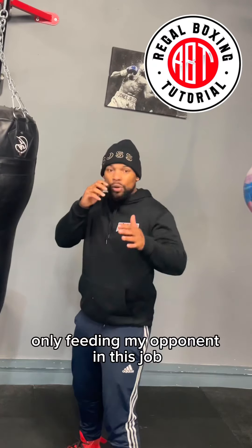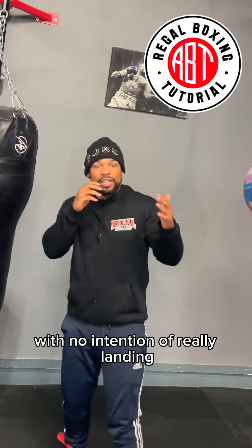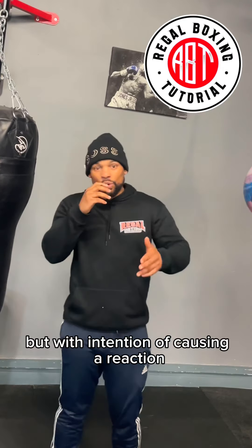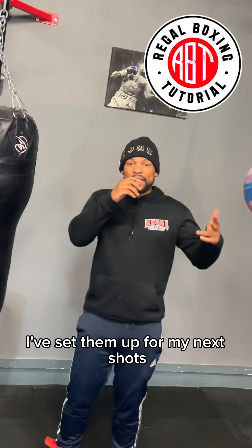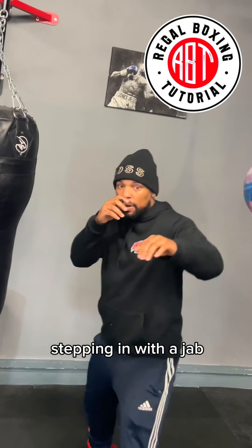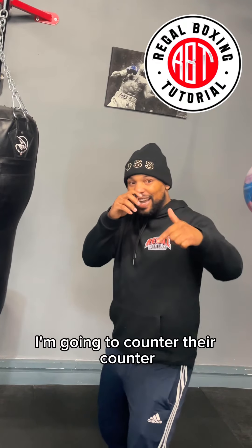During this whole combination I'm only feeding my opponent this jab, with no intention of really landing and no intention of causing damage — but with the intention of causing a reaction. Every action has a reaction, but I've got a plan. When they react, I've set them up for my next shot. I'm stepping in with a jab, stepping out, waiting for them to try to counter my shot. But I'm going to counter their counter.